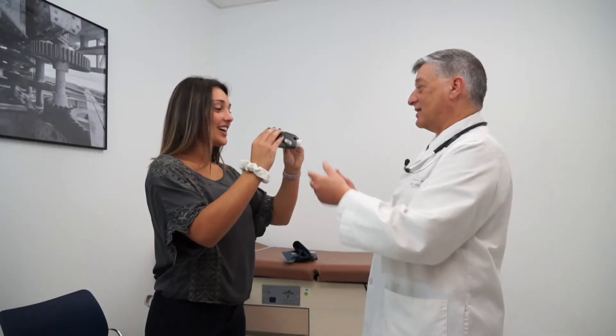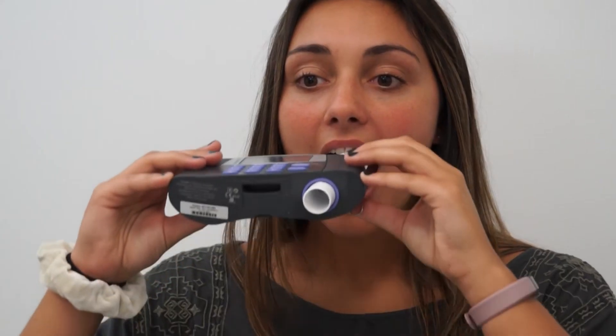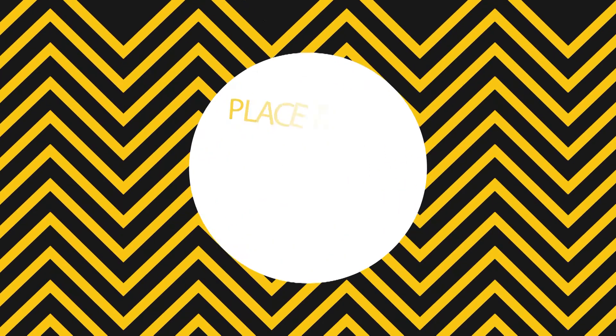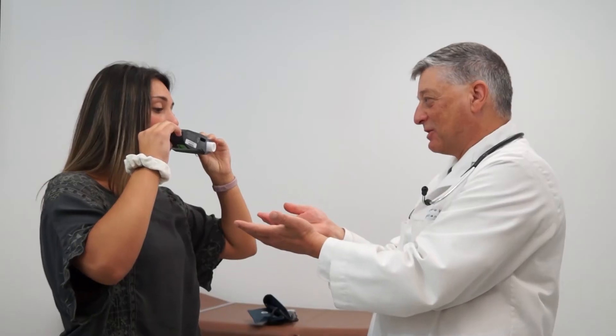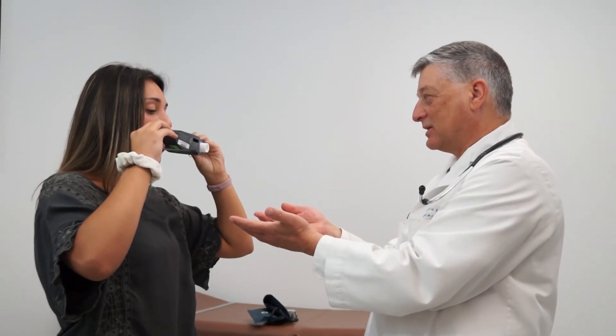You will take the deepest breath that you can. The mouthpiece will then be inserted into your mouth with the teeth above and below and the tongue out of the way. You'll then blast the air out, trying to blow all the air out in the first one second.